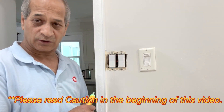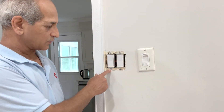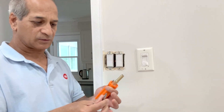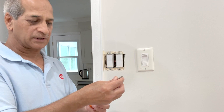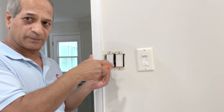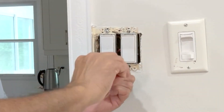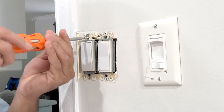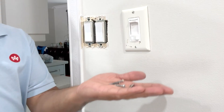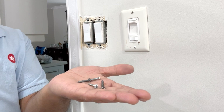Working with electricity can be dangerous and can cause severe injury if not handled properly. I will have to remove these two switches and take them out to see the internal wiring, using this multi-bit screwdriver. You can change the bit to remove the screws — you can also use a Phillips or flathead screwdriver. Make sure you keep these screws safe, as sometimes it's difficult to find similar ones.